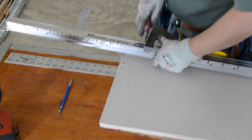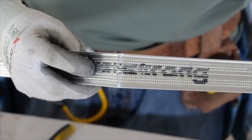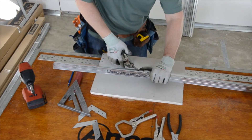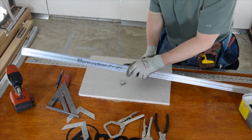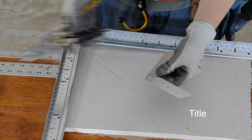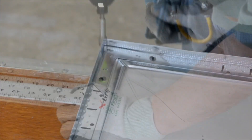Before cutting and bending the main runners, let's scribe the face of the main to ensure a clean bend once we cut the web of the main runner. Here we are cutting a 90-degree V-shaped wedge out of the vertical web of the main runner where we want to bend it. Just wrap your cut main around a known factory 90-degree edge and reinforce the bend with Armstrong's DW90 clips.